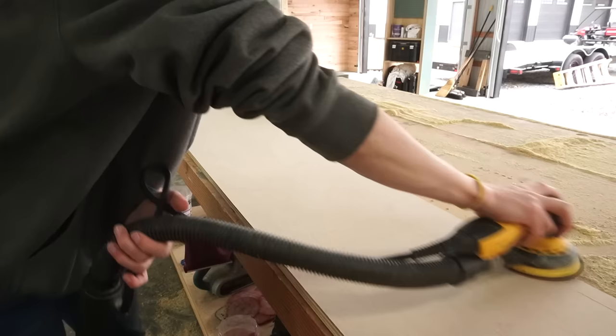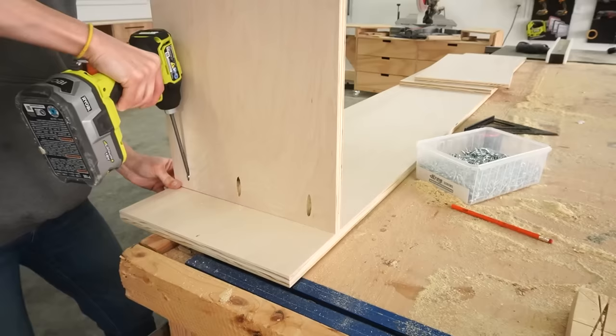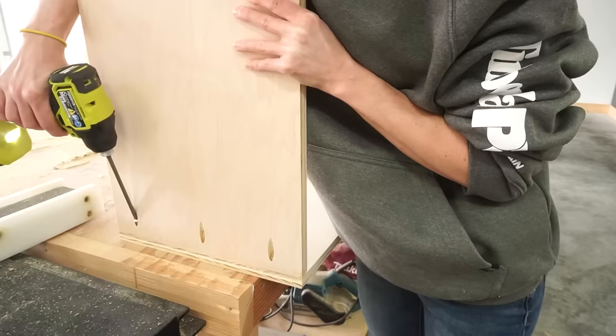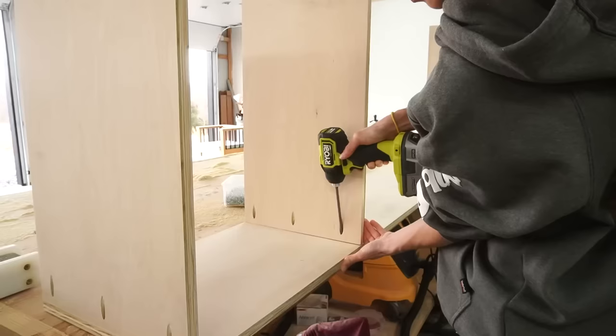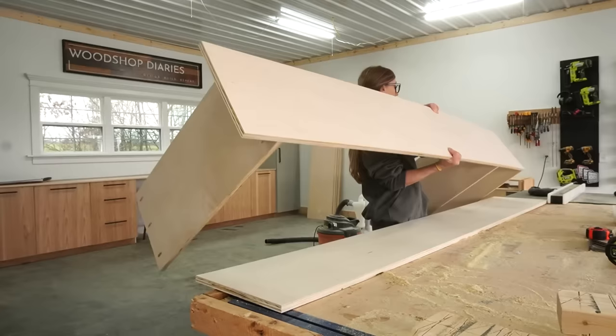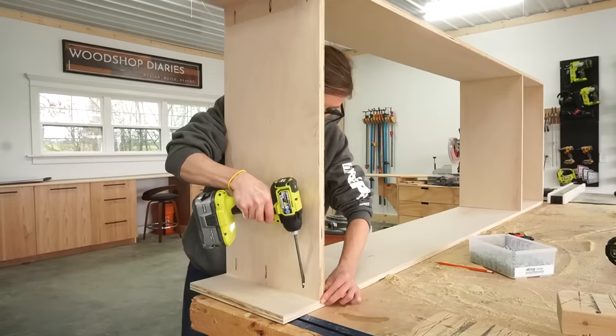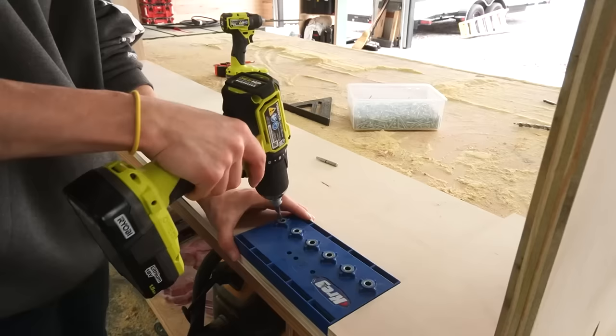If you want to learn more about how to set up and use a pocket hole jig, I've linked a detailed guide in the description. Since I was adding a face frame to the front of these shelves, I didn't bother edge banding these plywood edges. Do notice that I faced the pocket holes in the middle shelf toward the top — I didn't want to see the holes from the bottom, and since the shelves are so tall, unless you climb on the ladder, you'll never see those pocket holes at the top shelf.